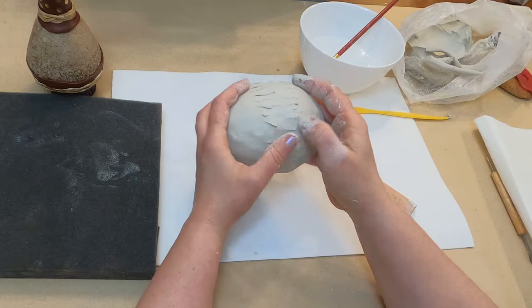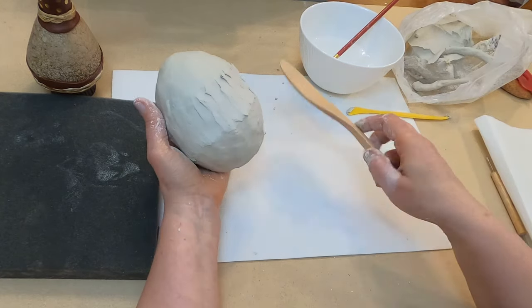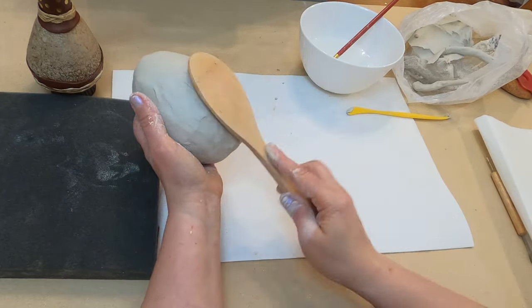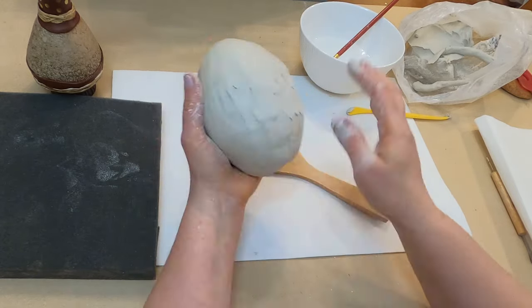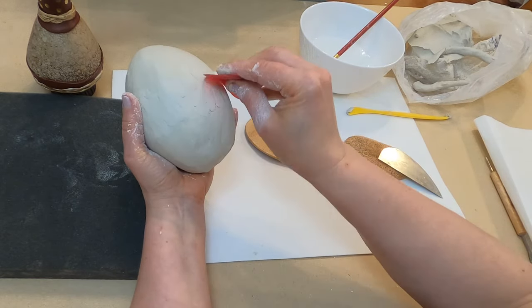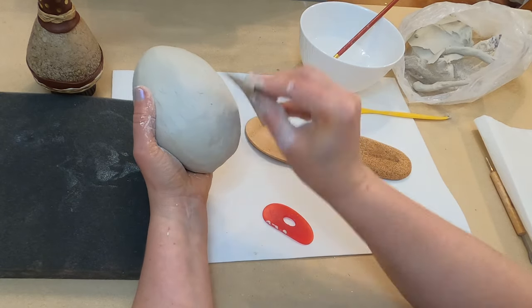When we connect two big parts, we usually use a reinforcing coil to make this connection more durable and strong. Now I use the rice spoon and shape it.